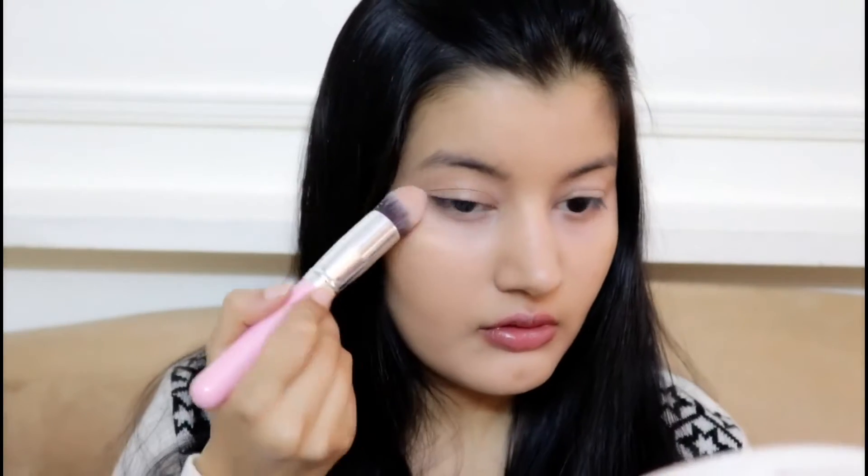For my under eyes I'm going to use the same concealer brush. You can see the difference between both sides — this side looks matte and this side looks a little bit dewy. So this brush definitely works for setting your face with a loose powder. Now I'm going to set the other side of my face.